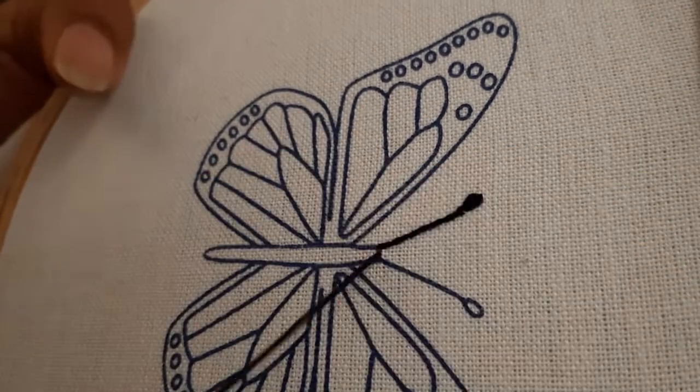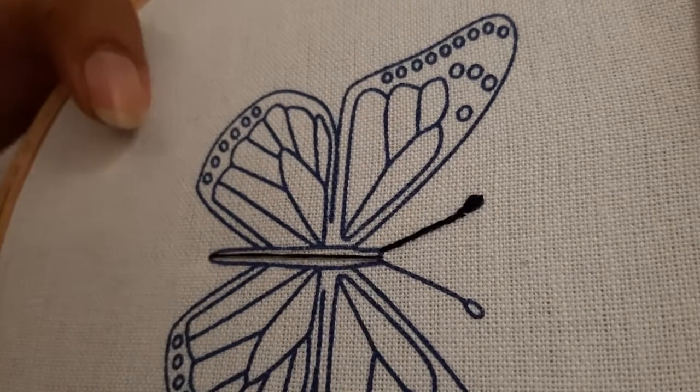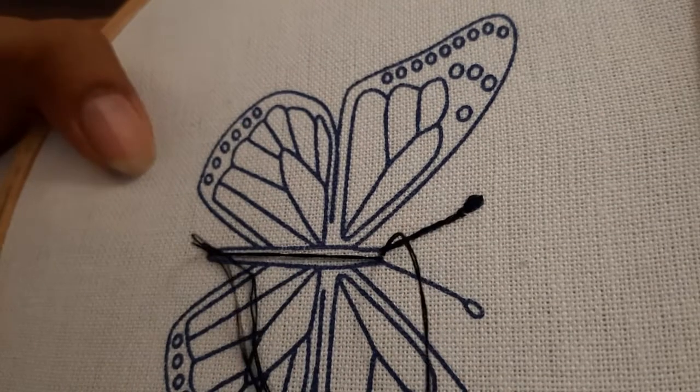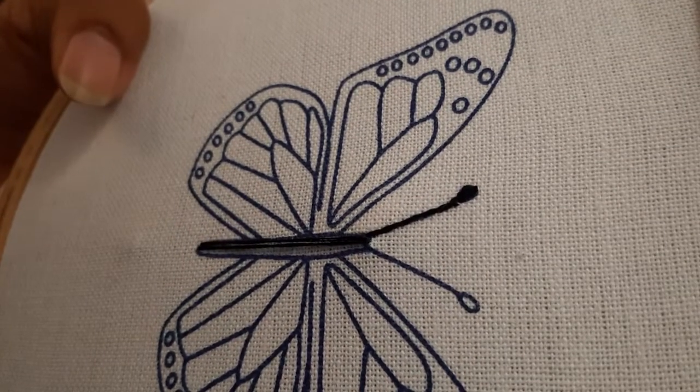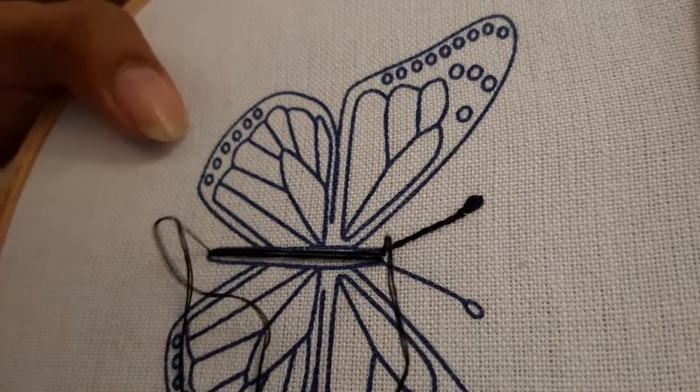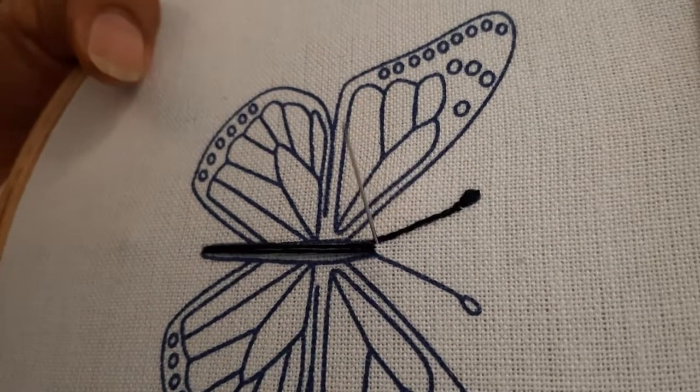I am making the body of the butterfly using a satin stitch. You take the needle out from one side, go back on the other side, pull the needle down, then take it out from one side and insert the needle again. That is how you make these parallel, straight lines.